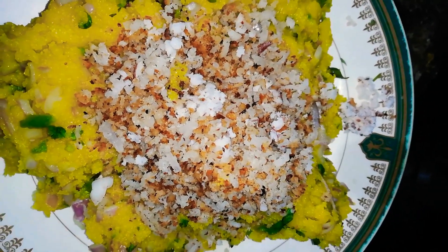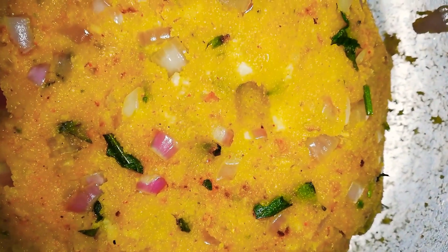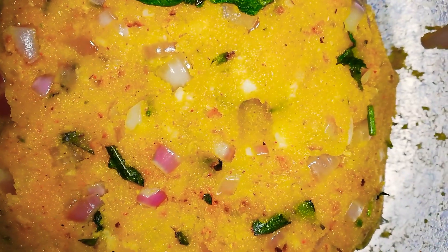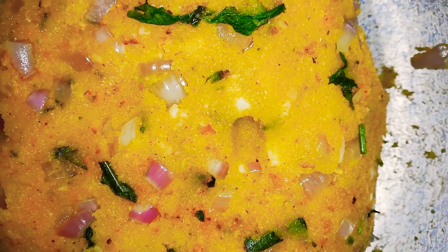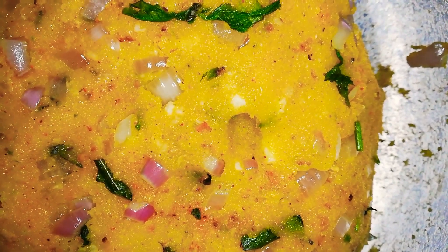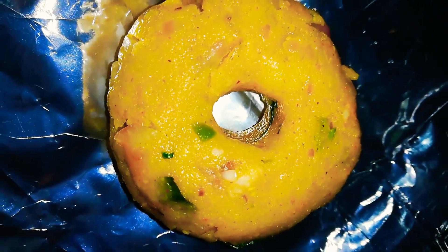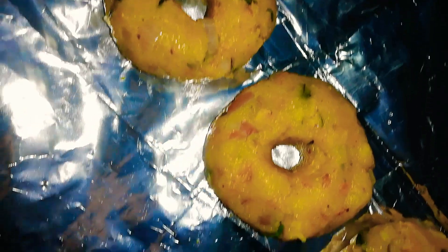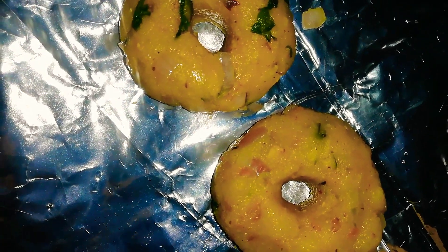We are going to crush the pot and mix it in. We used the mix to make a soft pot. We will put it on our sweet pot. We will add a little bit of the shape, then add a little oil and fry them together.